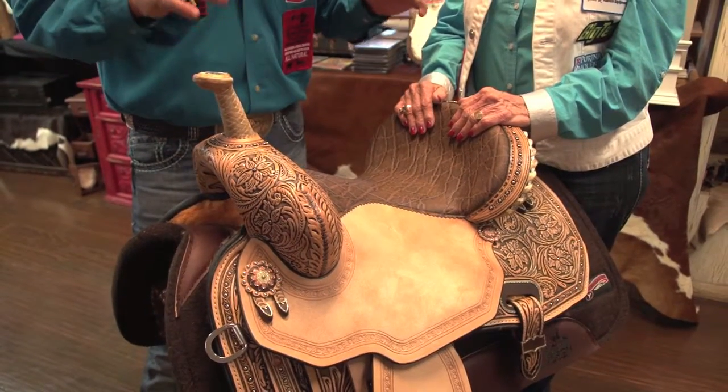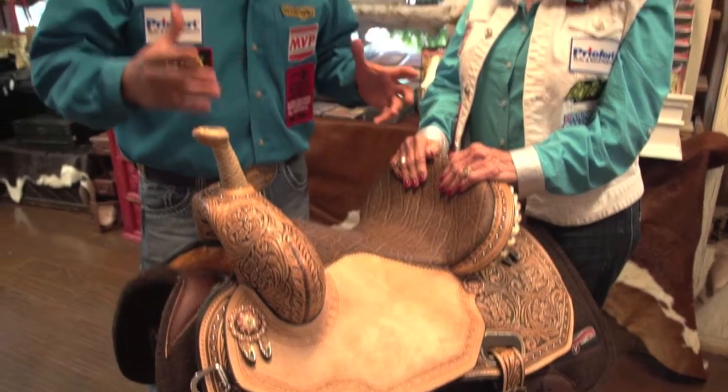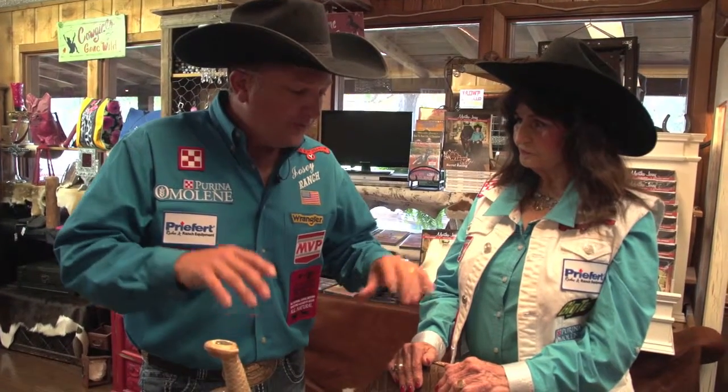If you have that horse that's hard to fit, has a wider back and sometimes you'll have trouble getting saddles to fit them, this may be your saddle. It has a little bit of movement and it'll help conform to a horse's back.